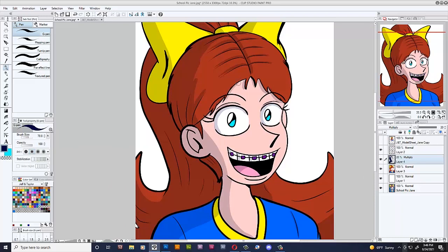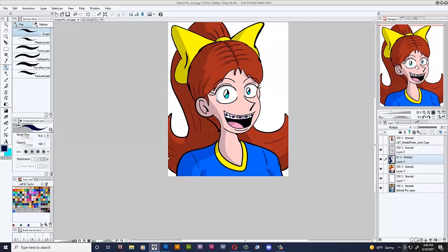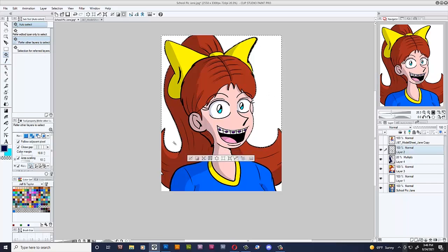Yeah, I think that looks good. Awesome, looks good. Alright, let's select outside of the line work so we can delete some of the shading that got out. Alright, let's save.